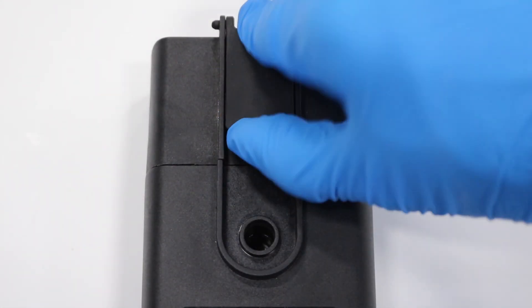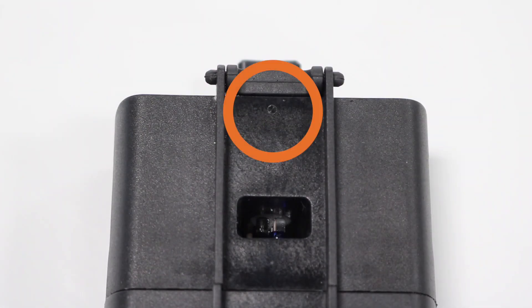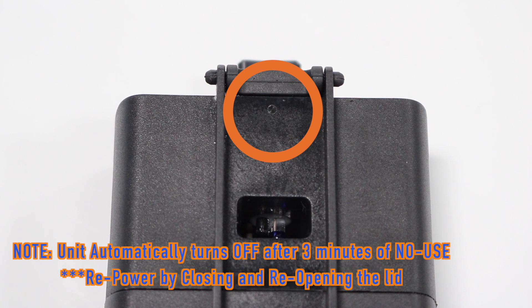Next, you must open the lid fully to power on the unit. A flashing light will indicate that it has been powered on properly. Please note that the module will automatically turn off after three minutes of no use to conserve battery life. To repower, simply close and reopen the lid.